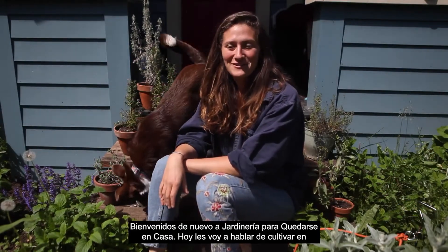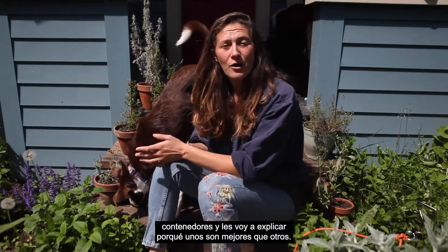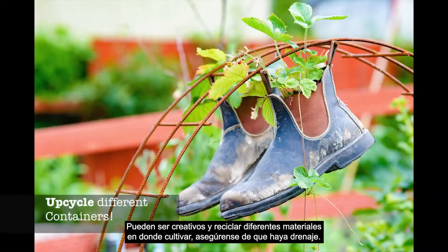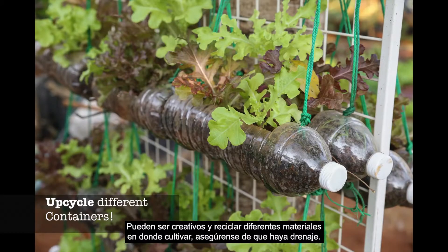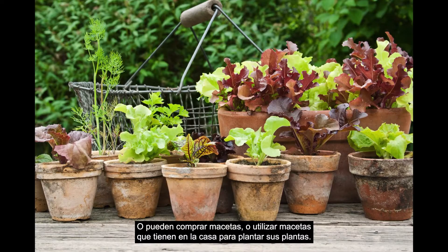Welcome back to the stay at home garden videos. Today I'm going to talk about growing in containers and explain why some are better than others. There are many different options for plant pots. You can get creative and upcycle different materials to grow in — just make sure there's drainage. Or you can buy pots or use pots you already have around your house.